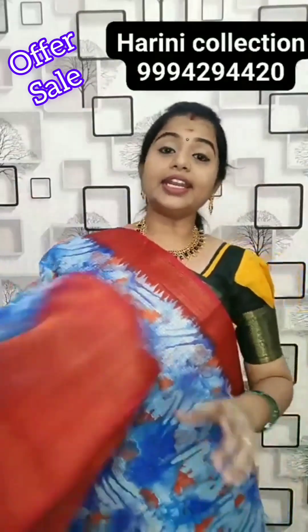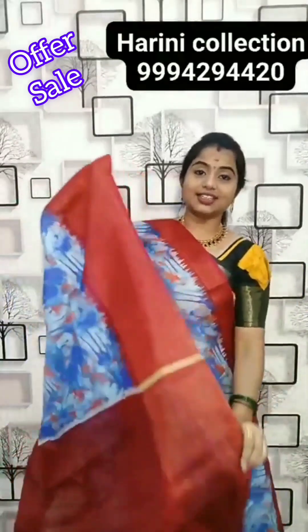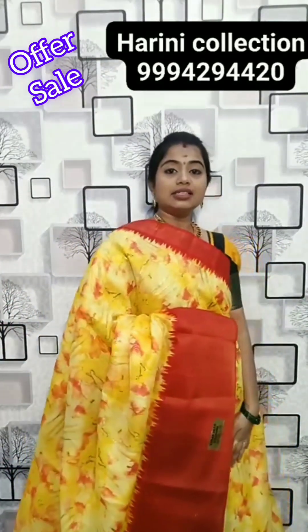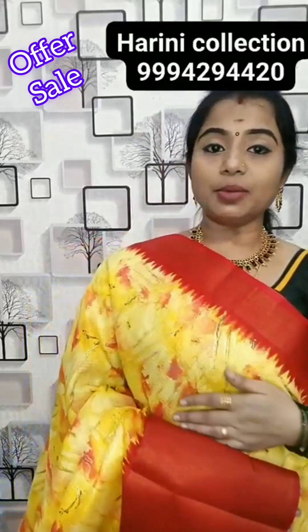Semi pota doria saree — only 450 rupees. There are orders from foreign clients, so you will feel very happy. This is the blouse of the saree, price is 450 rupees. The yellow and narrow colour combination is very classy. Semi pota doria saree — super body, you can wear it.